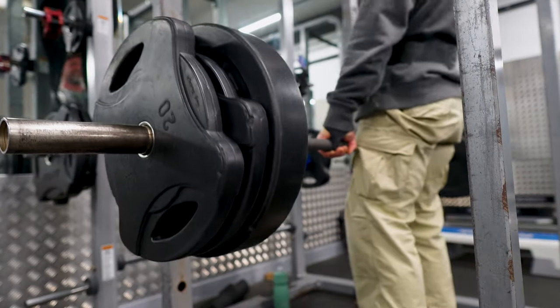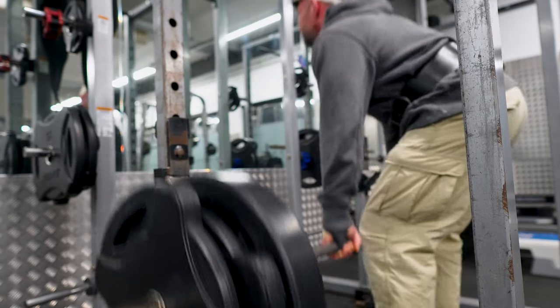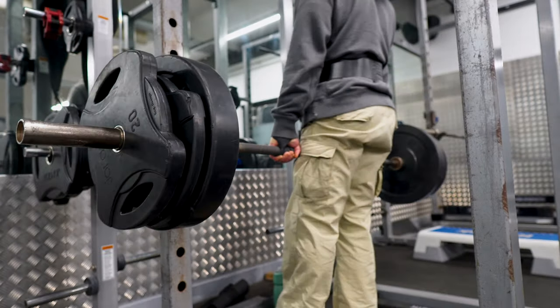On deadlifts I like to, every month, max my weight out for a single rep and see how I'm getting on strength-wise. That would really be for someone who has the form down and is very confident with their deadlift. I do not recommend these low-rep heavy lifting exercises for people that haven't got good form, because that's where you're going to start getting injuries.